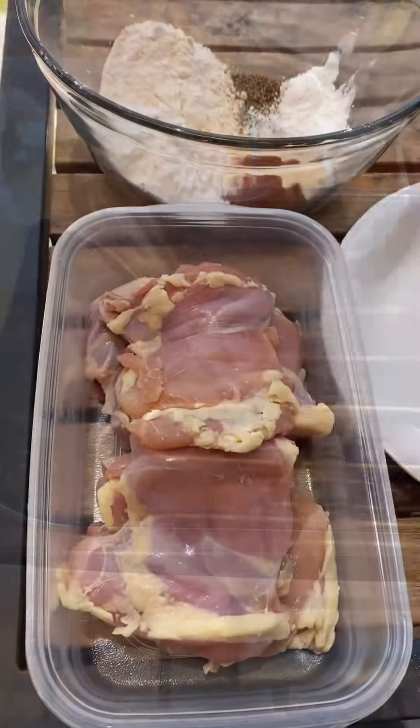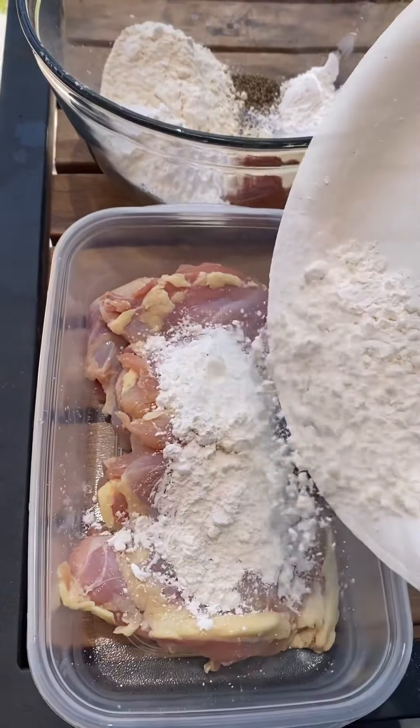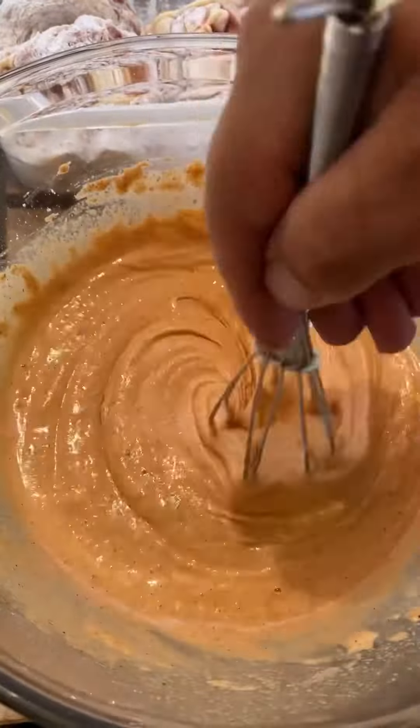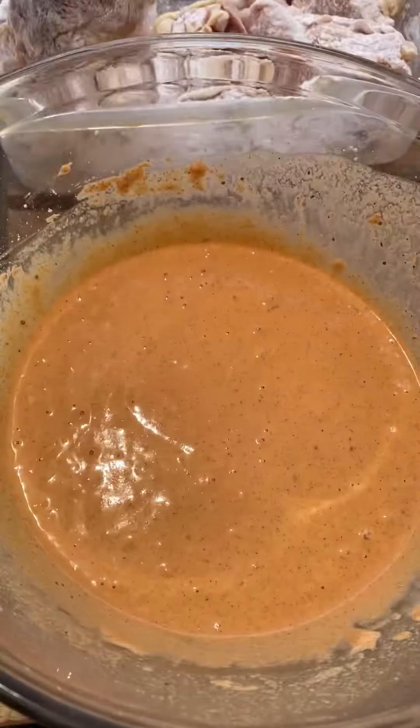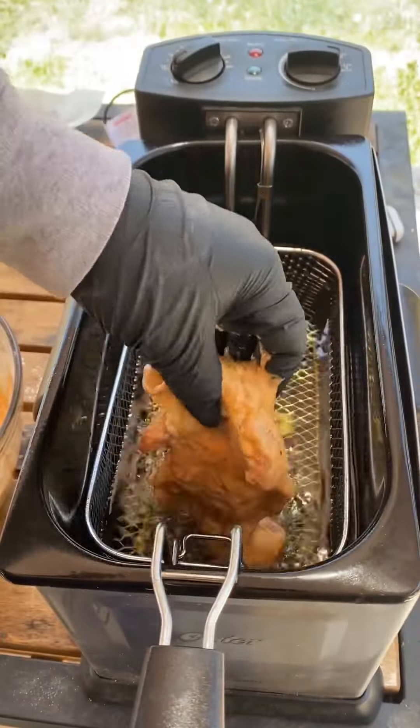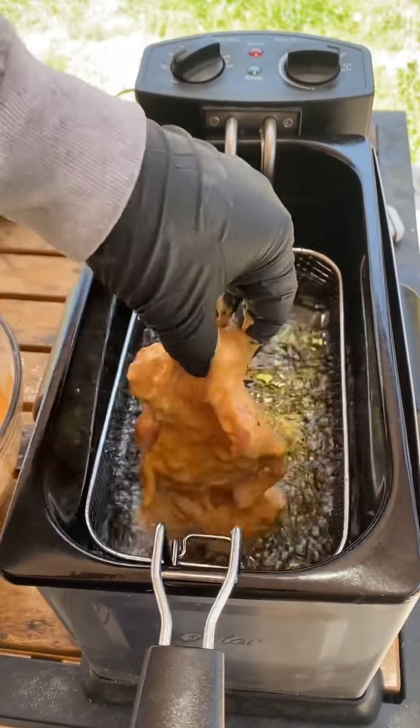These Nashville hot chicken sandwiches are for lunch. I'm gonna start off with some chicken thighs, throw them in some cornstarch. I'm mixing up my ingredients for my wet batter — this is my preferred method. You're gonna throw your chicken thighs right in there and let them rest in the batter.